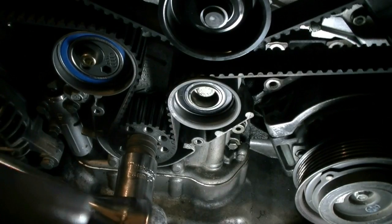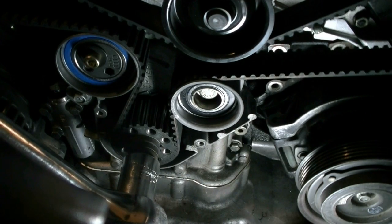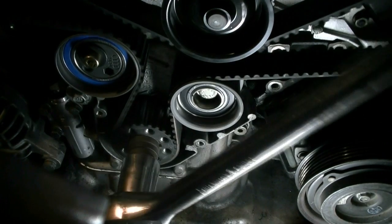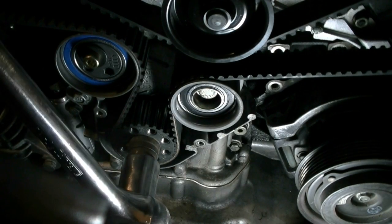Next, we get our camshaft holder off and put our 24mm 12-point socket on the crankshaft and start turning the engine clockwise. You want to turn the crankshaft two full rotations and then check your timing on the crankshaft and also verify that the camshaft holder fits back on there properly.